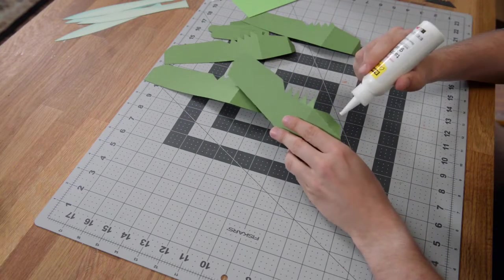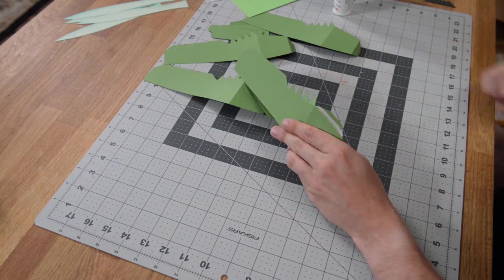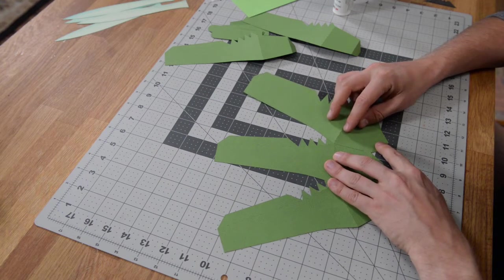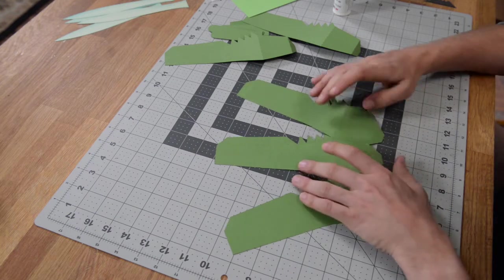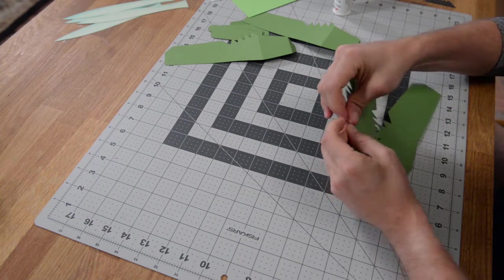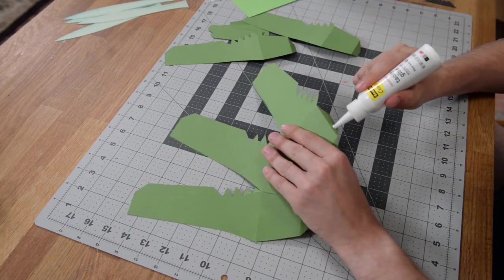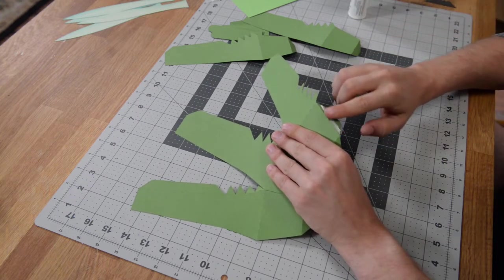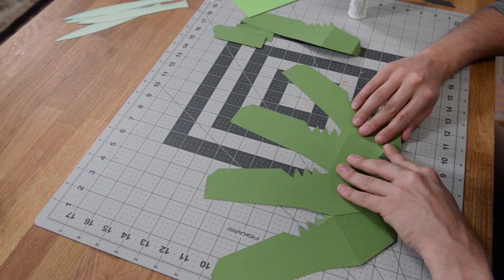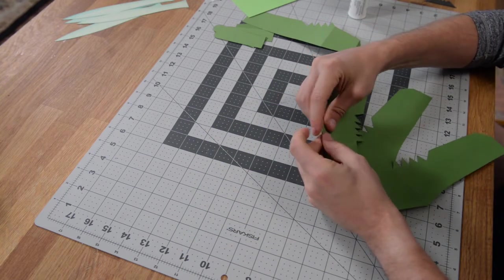We're essentially just repeating that same process — connecting all of these pieces together to form one solid piece. Let it partially set, then fold it over onto itself and run your finger along there. If you need to nudge it, you can. Continue down the row. These are all identical pieces, so it doesn't matter which one you use where. As long as you get it lined up nicely with that score mark, let it set, then fold it over and run your fingers along it.